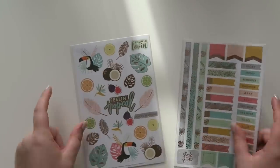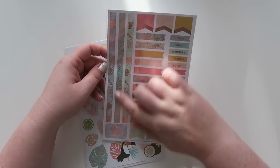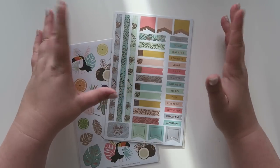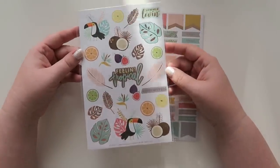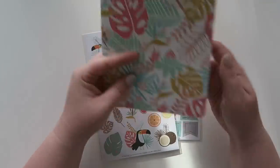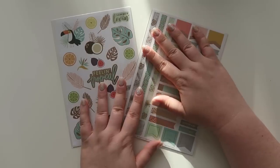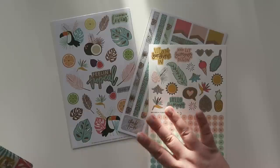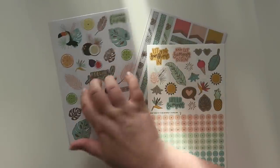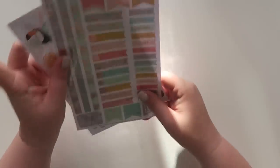Next up are some sticker sheets in rose gold foil. They have little palm leaves and kind of a throwback painted petals theme. I like the colors but the rose gold is just not happening. These stickers are ginormous — huge. Maybe the idea is that you use them in the summer journal. The sticker sheets are an exclusive, there's a set of three, and it's a $7.50 value for all three. They all have the foiling, and I know the ones with foil are typically a little bit more. I will be giving these away as well.